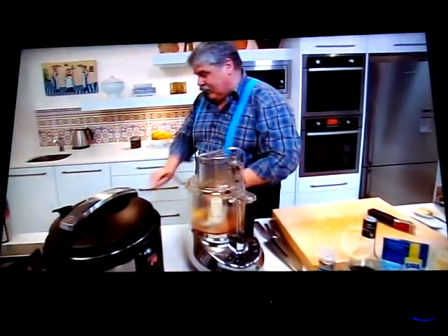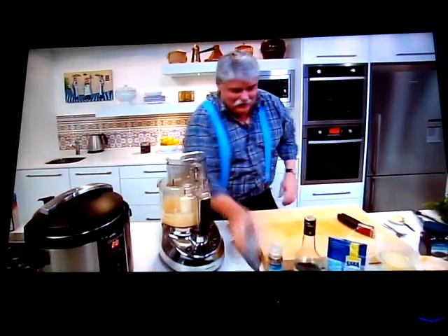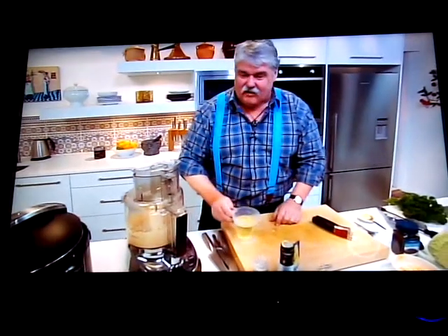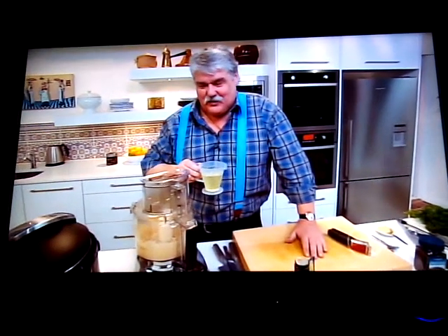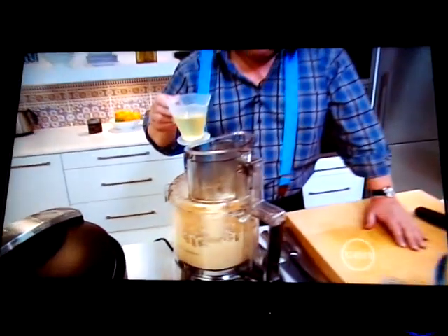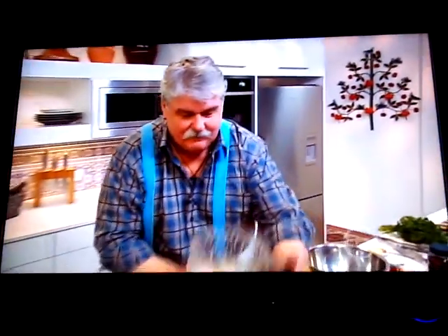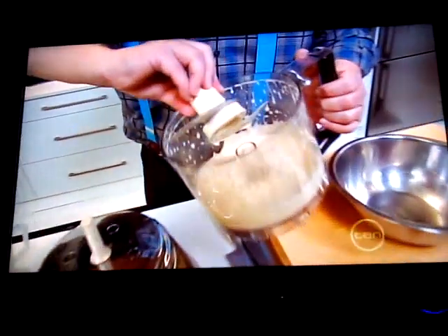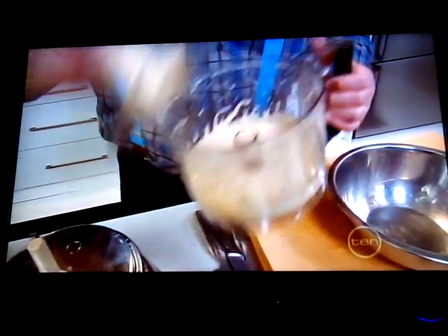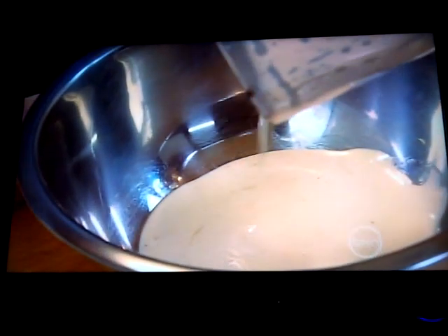We plug it in — always helps — and whizz that up. Then we add 150 mils of canola oil little by little as it runs. What we've got is basically a very thin mayonnaise — nice and mustardy and red wine vinegary, with some lovely flavors. You need something with a bit of oomph and a bit of bite to go with tongue.